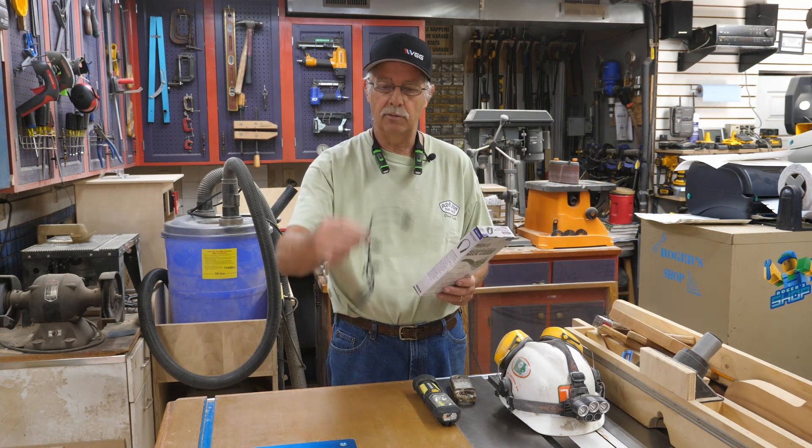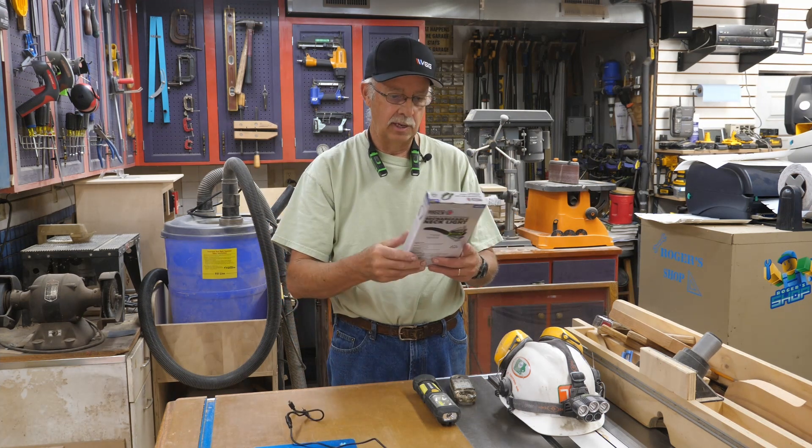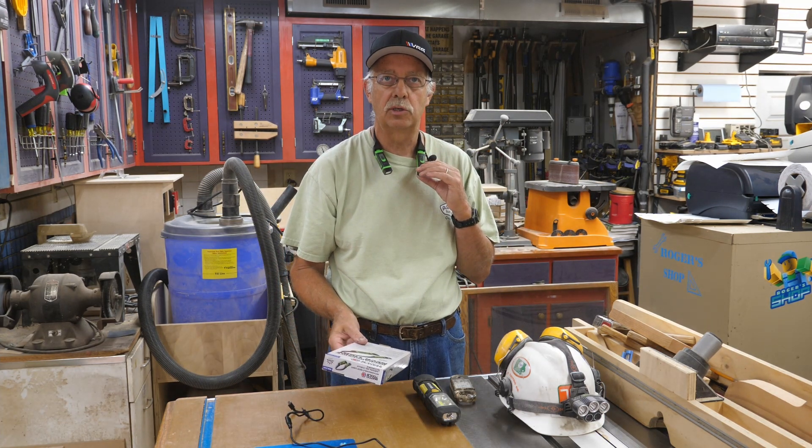It's rechargeable, comes with a USB cable. You just plug it in and it charges up in a few hours. Lasts about six hours of continuous use. While I say continuous, I do turn it off on occasion, but I did go through a six-hour period where I was using this quite a bit.